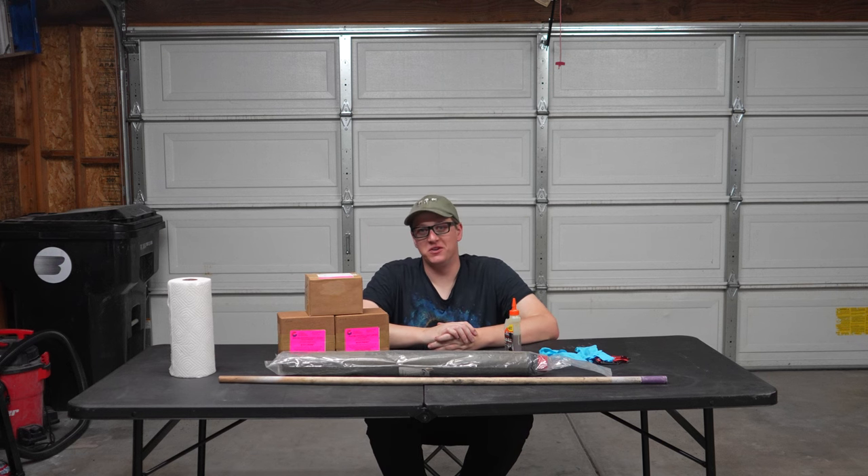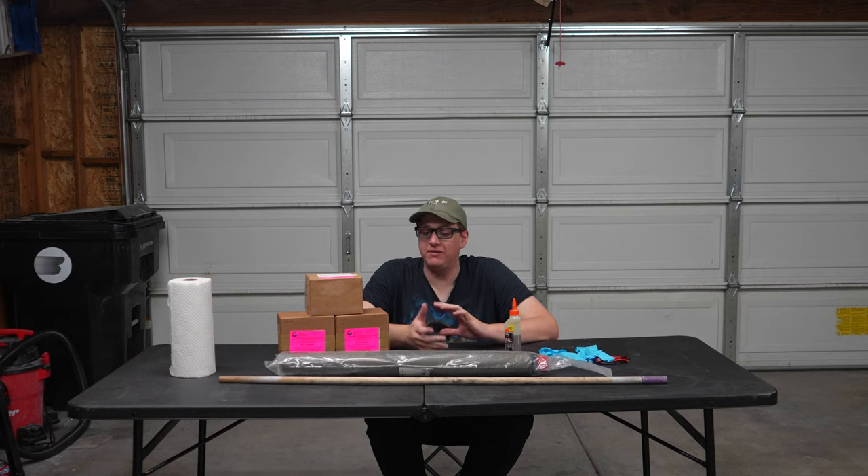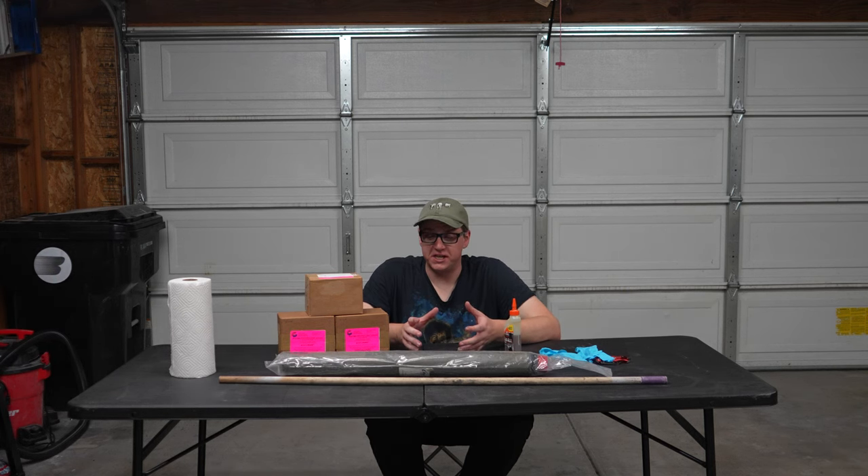What is up everybody? Thank you so much for tuning in to another episode of Rocket Vlogs. I was asked to do a video on grain bonding. I've done it a couple times in the past but didn't really make a video dedicated specifically on this procedure.